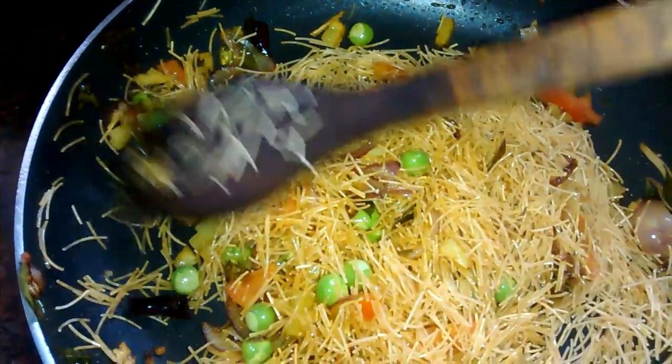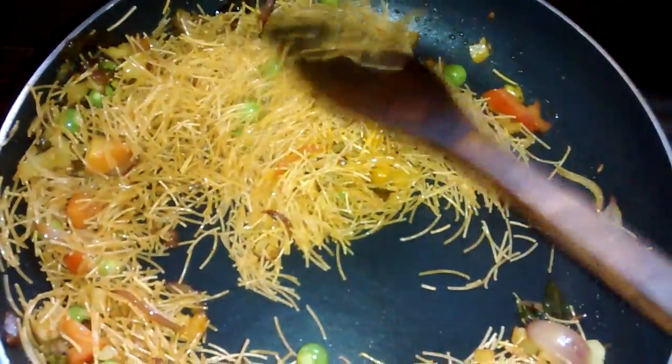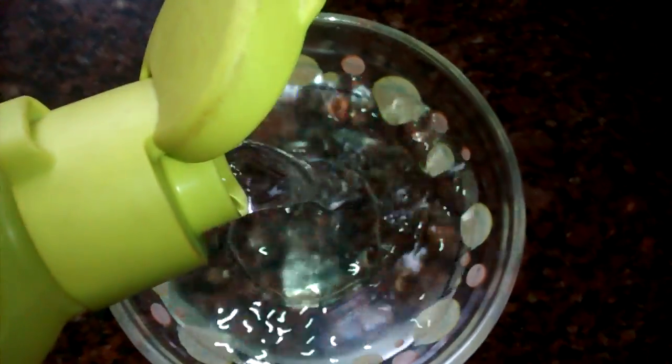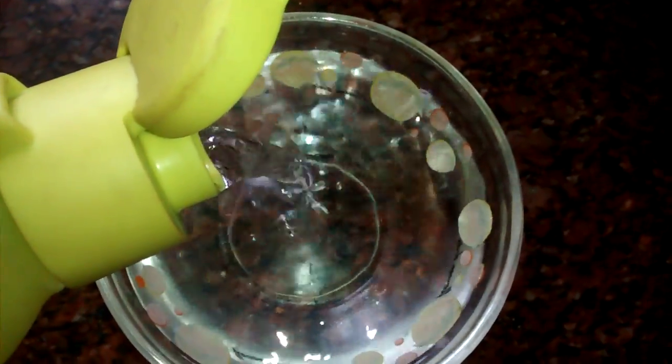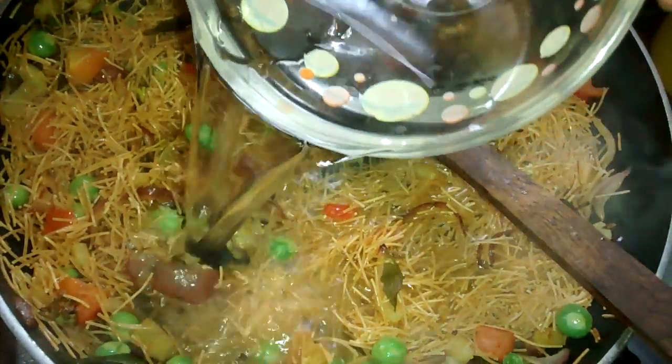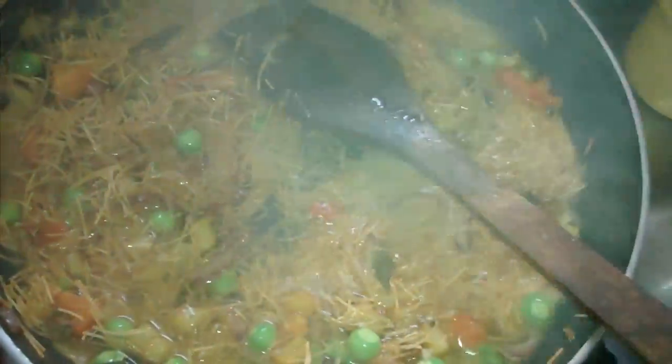Stir and flip it properly. Now it is time to add some water. The quantity of sevaya and water should be the same — I took one bowl of sevaya, so I am adding one bowl of water. Sevaya absorbs water very quickly and softens easily, so it needs only a little bit of hydration.